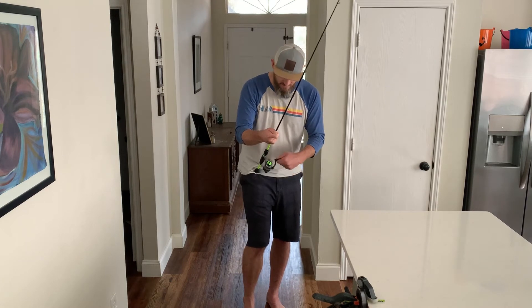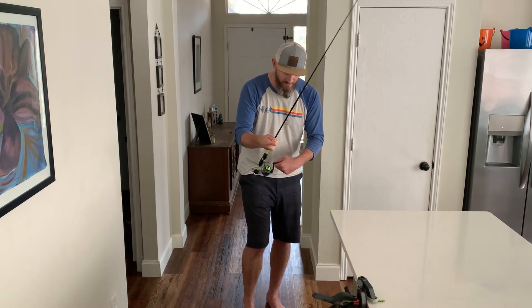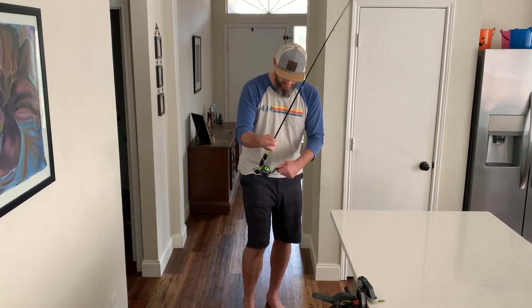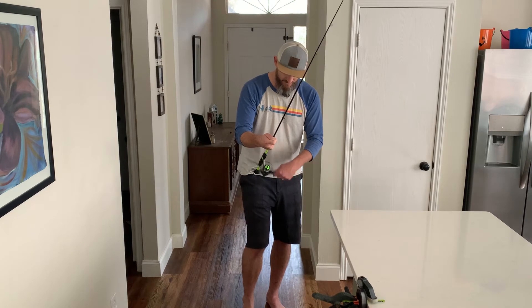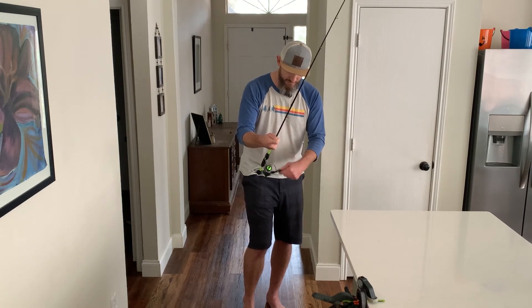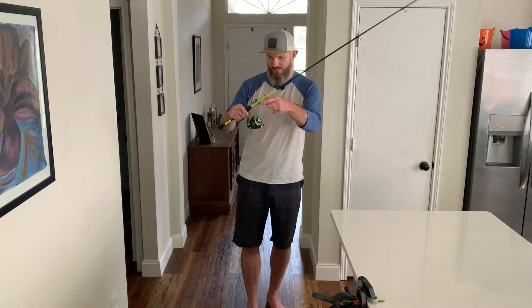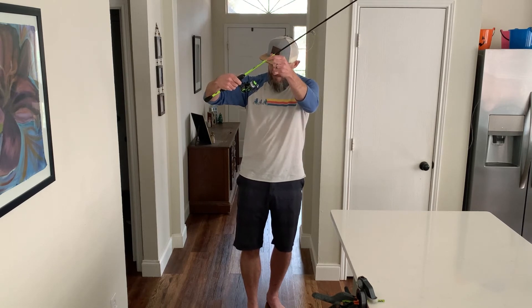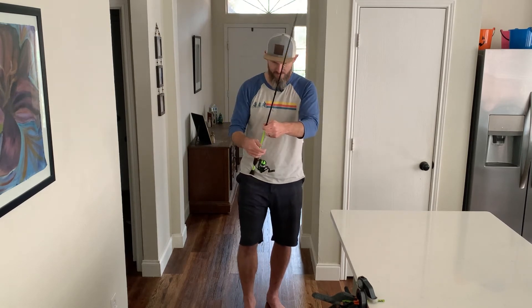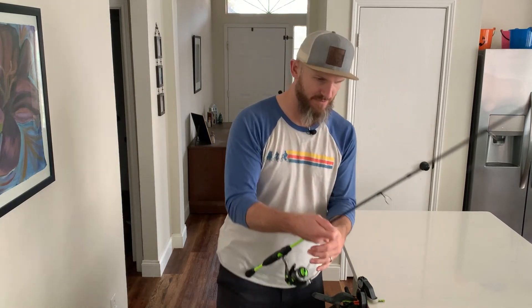Alrighty, we are almost full here. Again, I don't want it to be overly full because you're more likely to have a rat's nest, loop, or tangle. This one is for my son, so I'm going to call it right there and just snip it off.